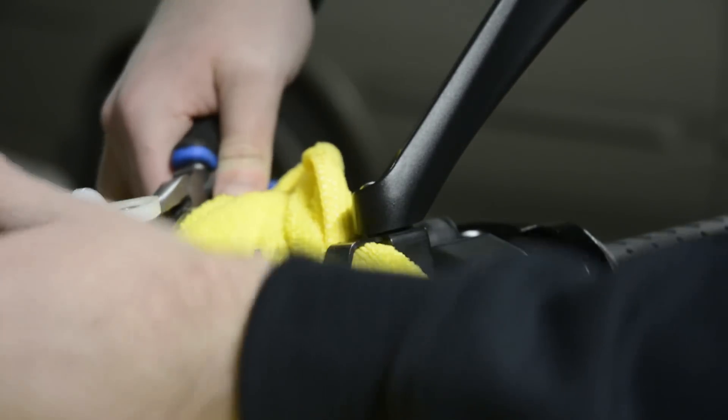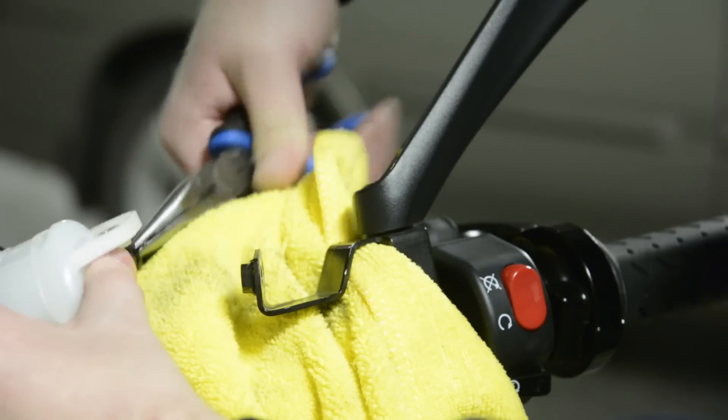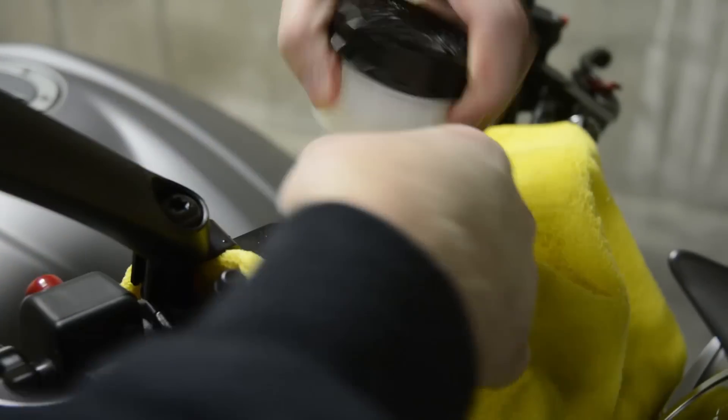Just like the rear reservoir, take the pliers and slide the clip down and wiggle the hose free from the reservoir. Be careful not to spill any more brake fluid.